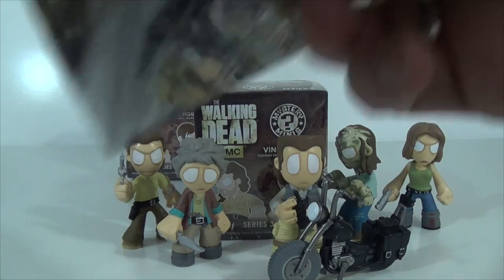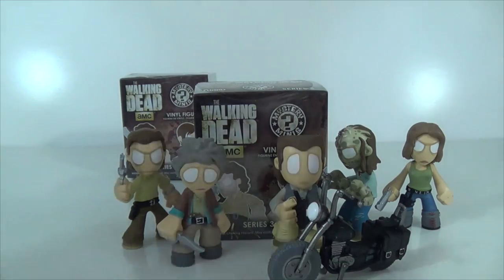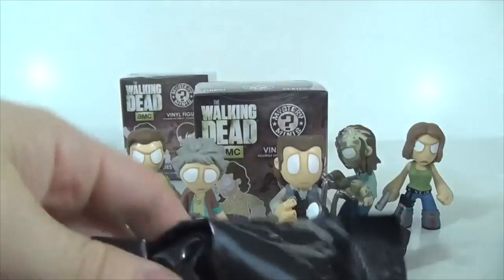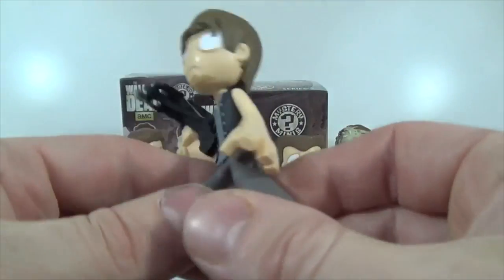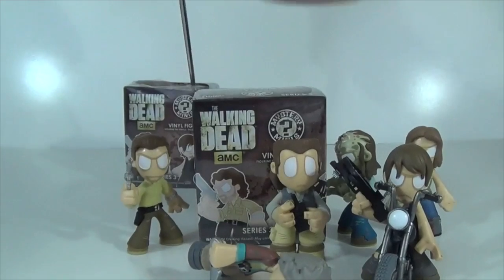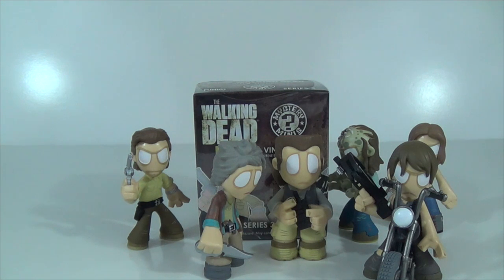On to our next box. I stabbed it — that'd actually be pretty neat if the next series of Walking Dead boxes had stab markings in them from where they'd been shot or stabbed. I mean, they got the black bag so it's not like anybody's going to see through it anyway. Let's see who we got — and we got another Daryl! There we go. Now we can put him on his motorcycle. We'll have him cover Maggie because I'm sick of looking at all the damn duplicates I got.